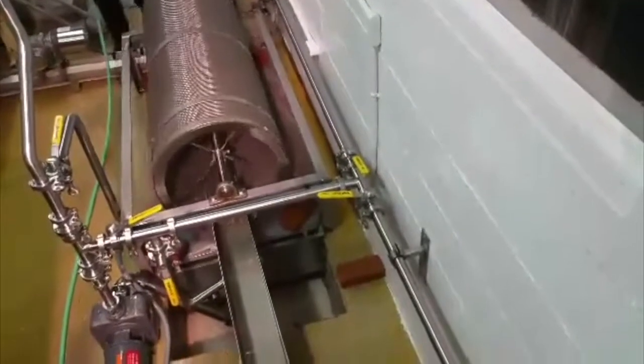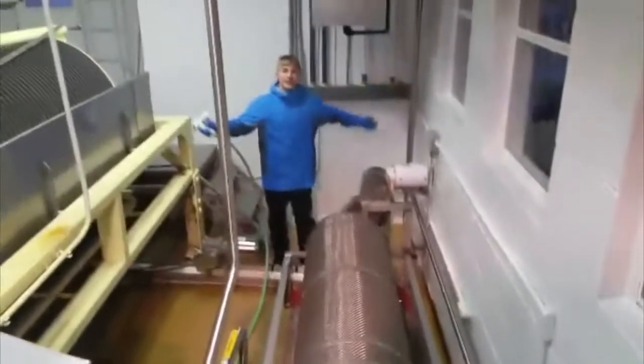And this is what a clean press will look like. That's it for washing the press.